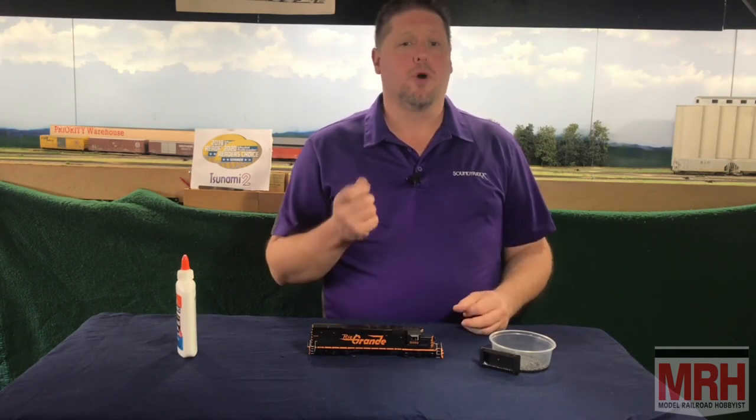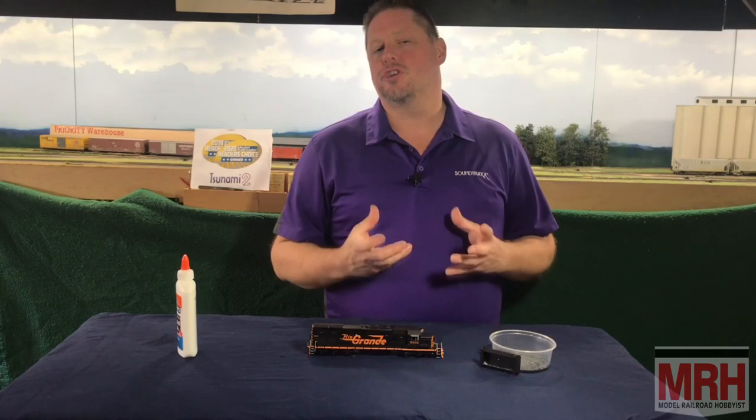Now, once those are both dry, you can take a product from A-Line Protopower West called Moldable Lead, and you can go in and fill in a little bit more if you just want that little extra bit of weight. Once you're done, you just simply put the fuel tank up on the underside, tightly screw it in place, and now you've got that extra weight added. You can use this with not just Athern models, but other brands of manufactured models out there that use plastic fuel tanks.